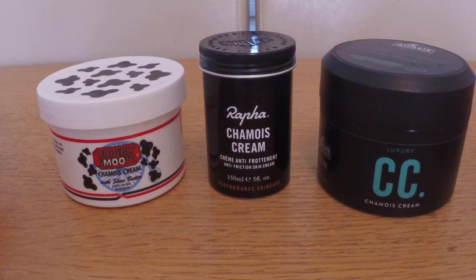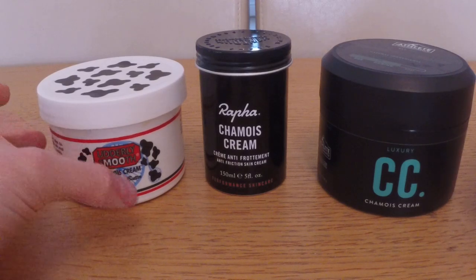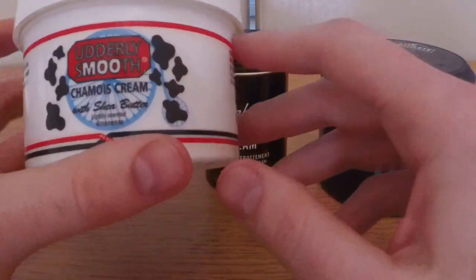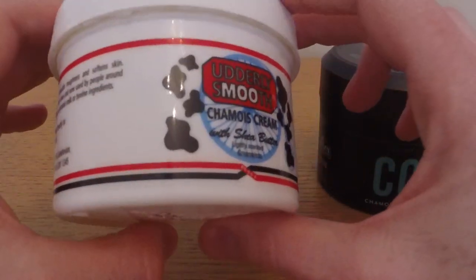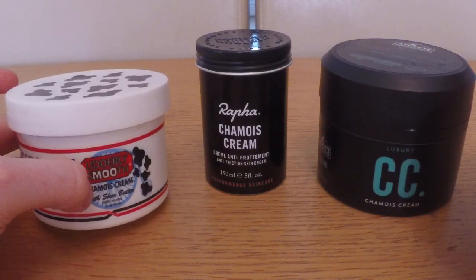Cost is one of the main considerations, which is why I've put the Rapha one in the middle and not at the end. So this Utterly Smooth one was £10 I think at the time, 220 grams. It's quite runny and very lightly scented, but it does the trick. Not too much to say about this one - it's pretty standard and it's the runniest of the three.